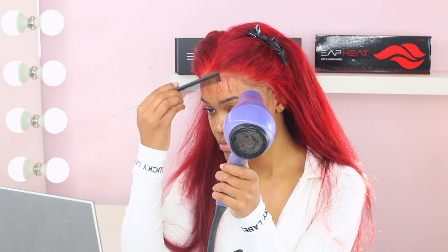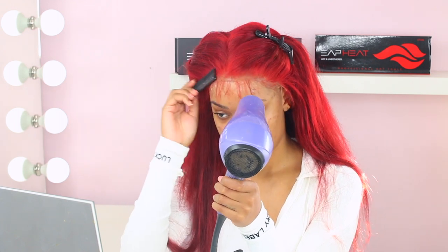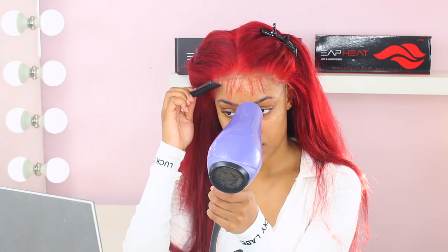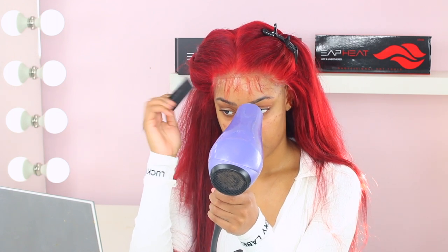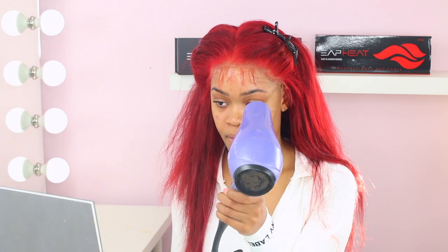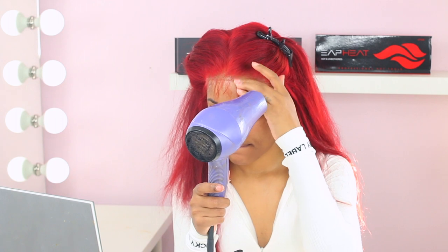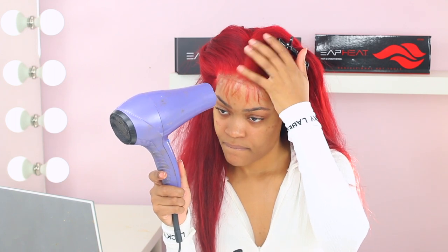I'm pressing in the lace — I have it on warm first, then cool it down. I saw Slayed by Jordan doing this method. He has a really bomb YouTube channel with a lot of hair content and he kind of inspired me to get back into making hair videos. Watching his channel makes me feel like I can do all the hairstyles he's got going on, but it's definitely hard. I gotta work on my tweezing and do my baby hairs.